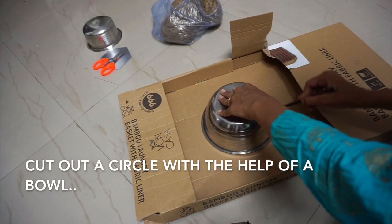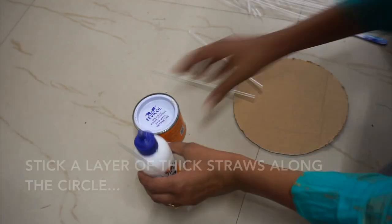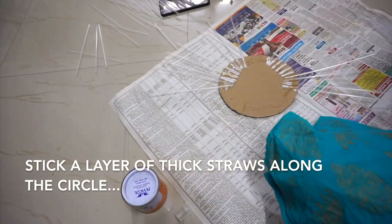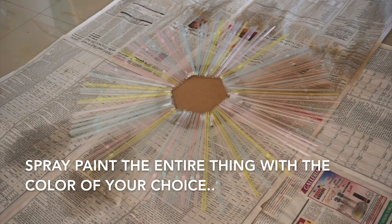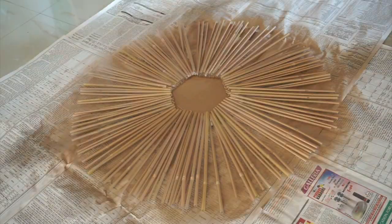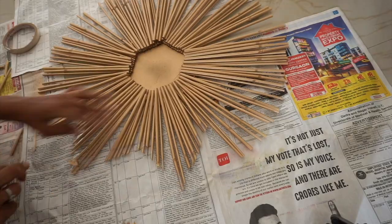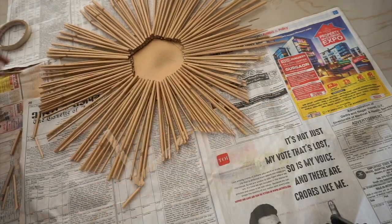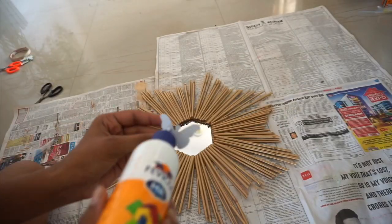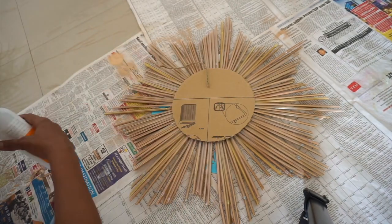For this DIY: cut cardboard in the shape of a circle and take a measurement for a small mirror. Fill out the extra space by sticking straws around it, then spray paint the entire thing in the color of your choice. Cut the straws into any shape you like and stick the mirror in the middle. Add a loop on the back to hang it, and the DIY wall hanging is ready!